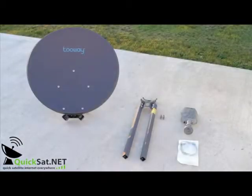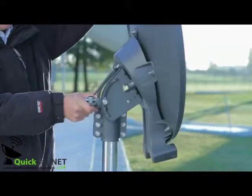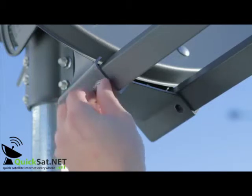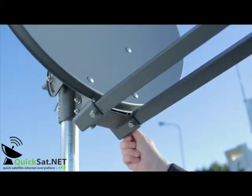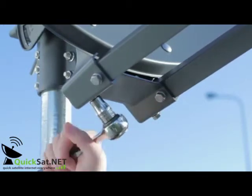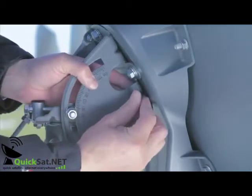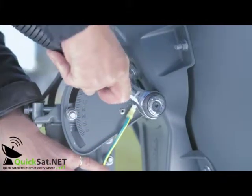The antenna weighs over 14 kilos when complete, so we recommend installing it in two parts. First, mount the dish on the mast. Now slot the two arms into place as shown, and fix each arm securely in place with four short bolts and washers. To secure the earth cable supplied, bolt one end to the azimuth and elevation head with the serrated washer, scoring the paint.